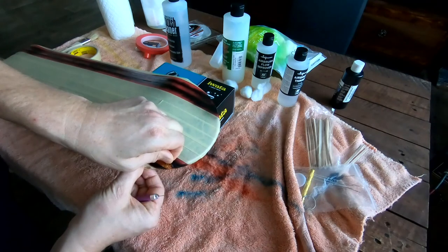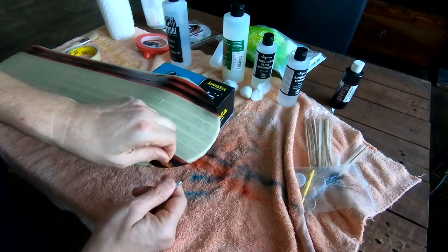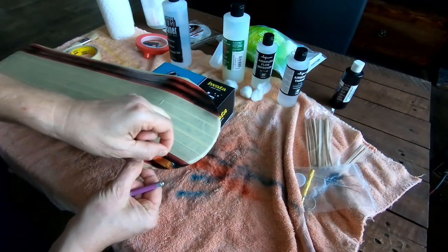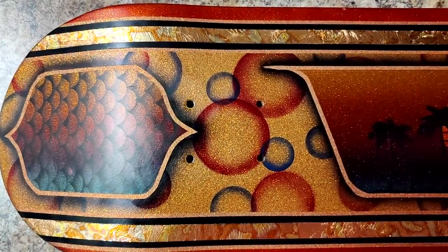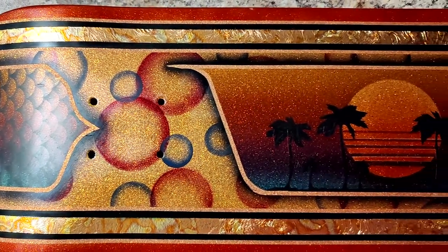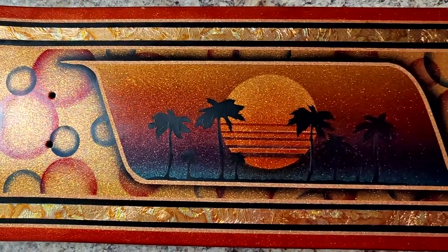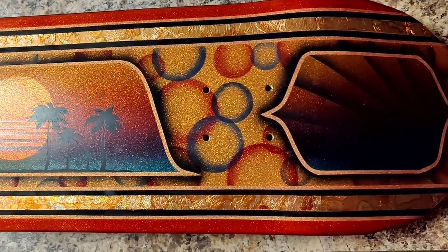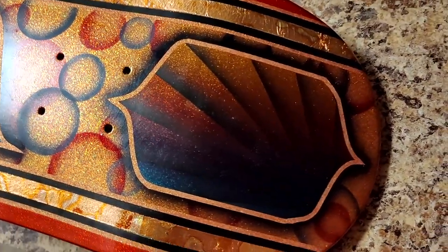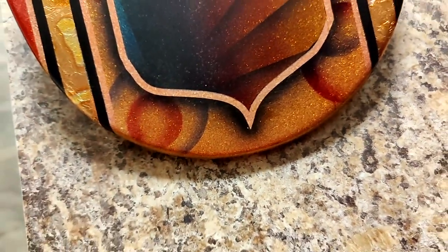So let's remove the tape and see — okay, well, a little piece of leaf came off, but I think it was some leaf that was on top of the other leaf when I applied it. You can see nothing is missing right there. So I think everything is good.